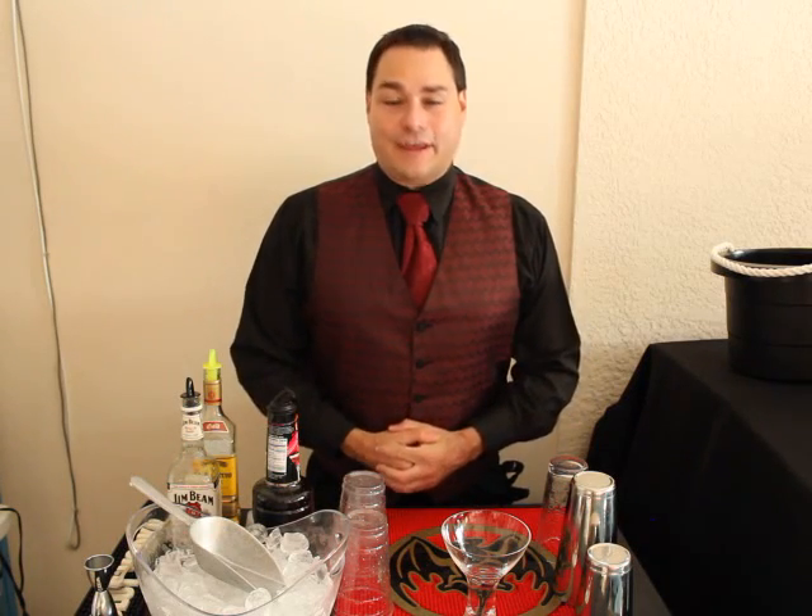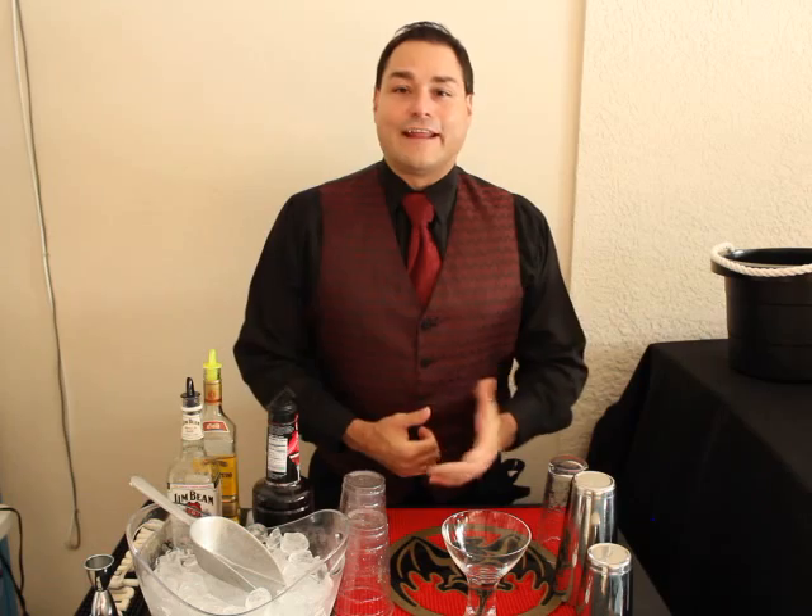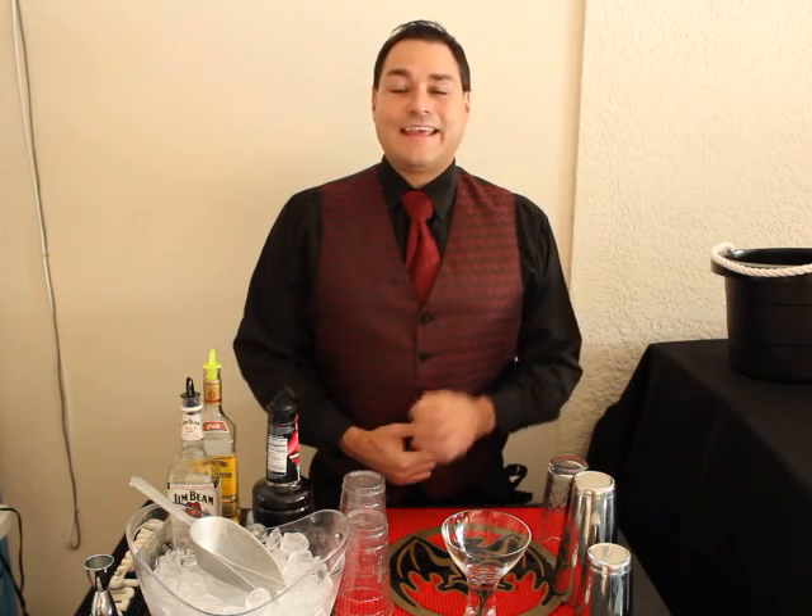Gentlemen, welcome to The Gentleman's ATF — the alcohol, tobacco, and firearms channel here on YouTube. Today we're going to show you how to mix like a gentleman, even without the proper tools, at any party.